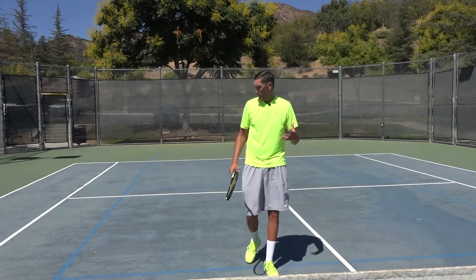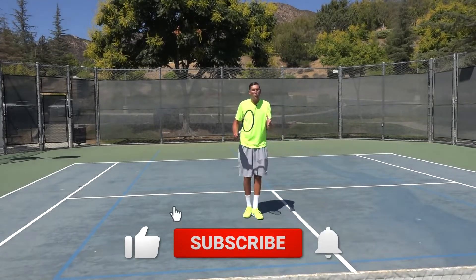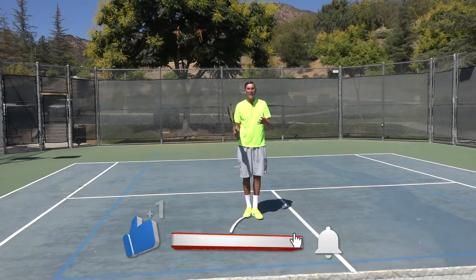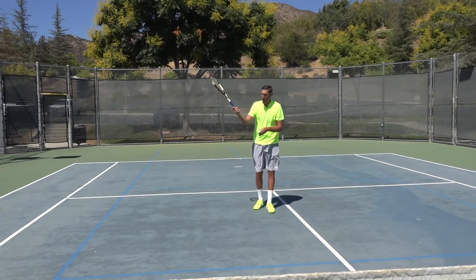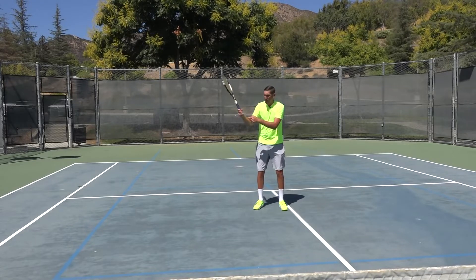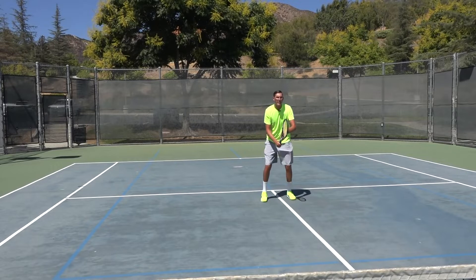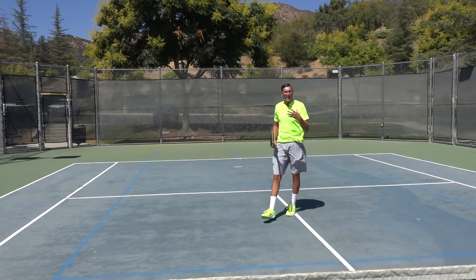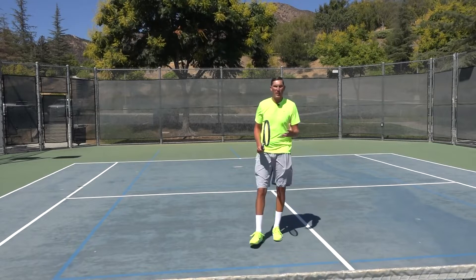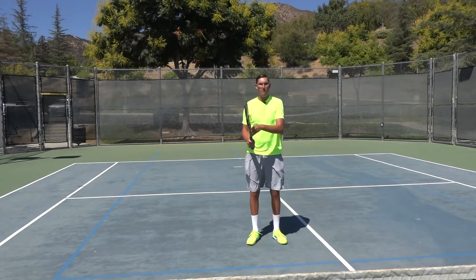So when it comes to volleys, do we need a ton of power? If I had that same grip I just had on that forehand — kind of left a pinky off the racket — and I went to volley, even with me there's a good chance I might get a little erratic with my volleys. So granted, I don't feel like I'm a candidate to be a choke-up volleyer.